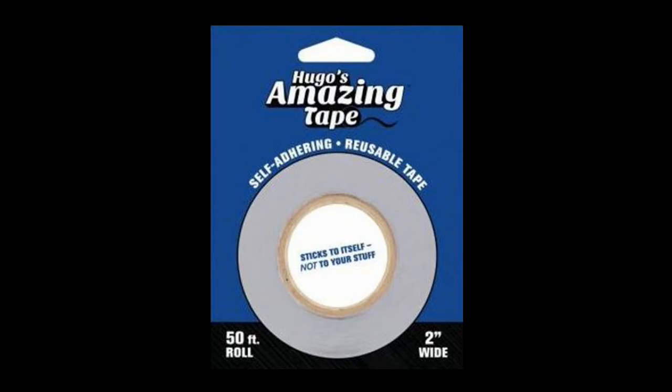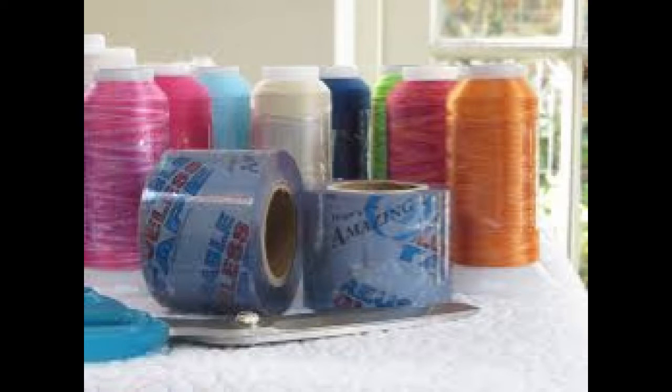I love Hugo's Amazing Tape — it's self-adhering reusable tape, and this is the two-inch size. When you have big spools of thread, wrap this around them to contain them and keep all your threads in one spot. It's also great for wrapping cords together, wrapping hoops together. If you're moving, it works kind of like shrink wrap — just wrap everything together, but it's reusable, and this roll will last you a lifetime.